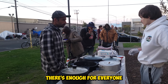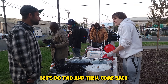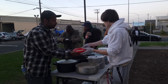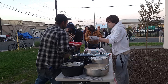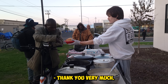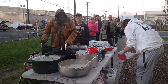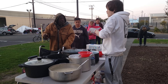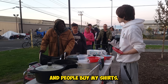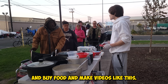There's enough for everyone to have seconds. We got a lot of food. Here's some clam chowder for you. Thank you very much. Enjoy. We got cold water right there. This is for my YouTube channel — people support me, they donate, and people buy my shirts and I'm able to put all the money back in and buy food and make videos like this.